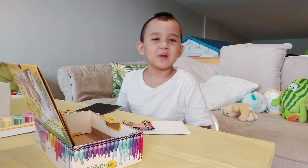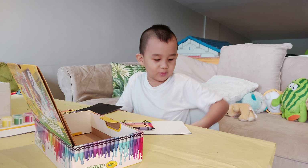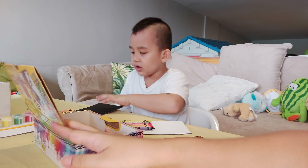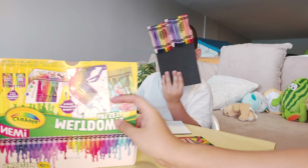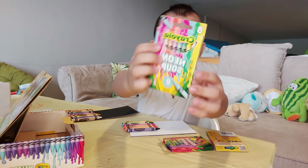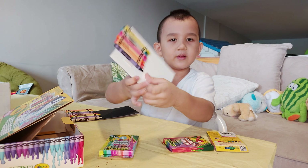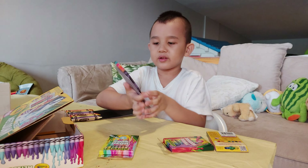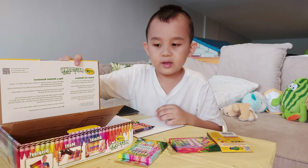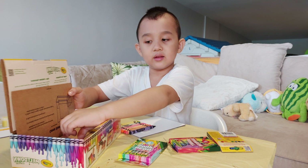Hi everybody, welcome back to Brado's Play Review! Today we're going to do the Meltdown Art Set by Crayola. We have this neon running rainbow — we actually have two of these — and we have only one of this very cool rare neon soup, which is very new. This is what it looks like.